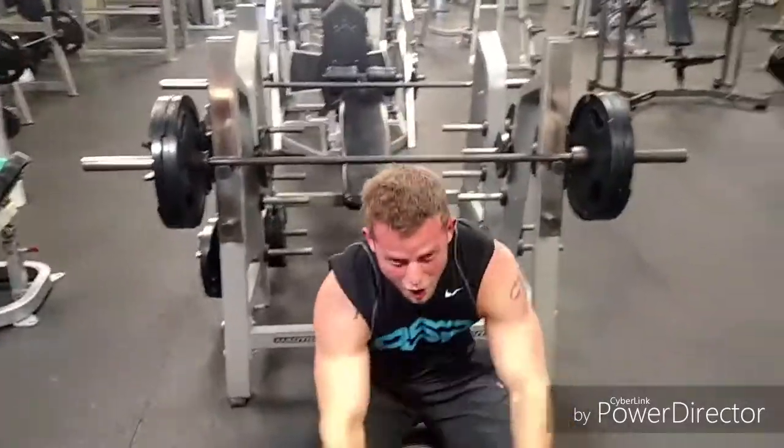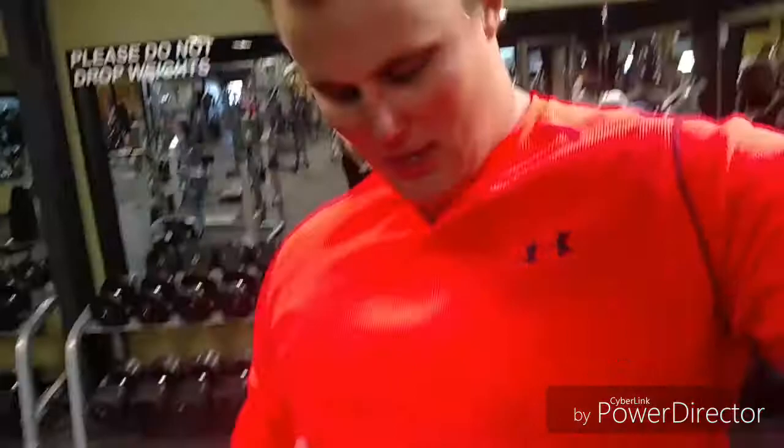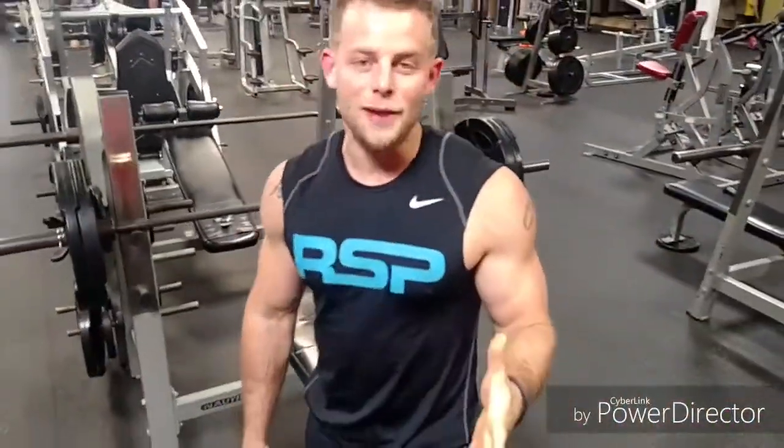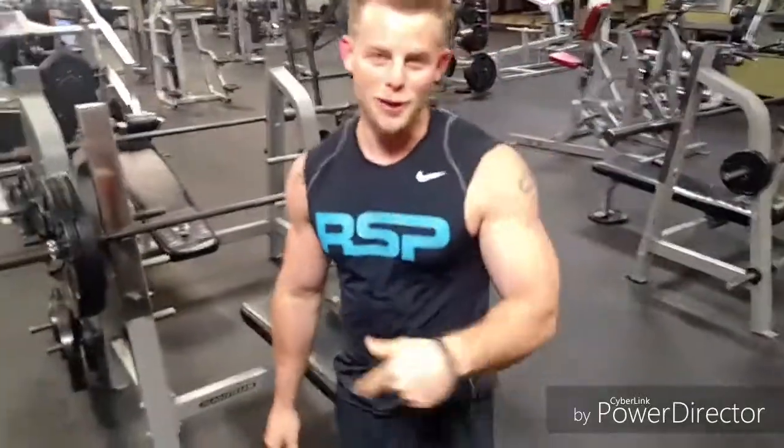Shout out Henry! Henry's easily 75 and probably can outrun everyone here on the treadmill for miles. He wears jorts and lugs to work out. Who's the boss!